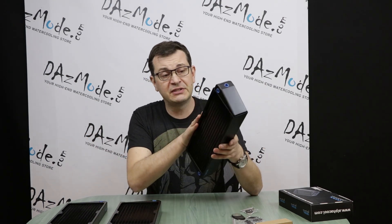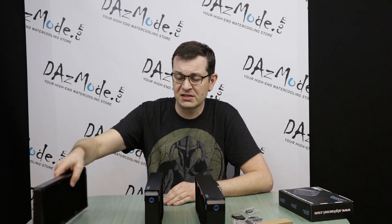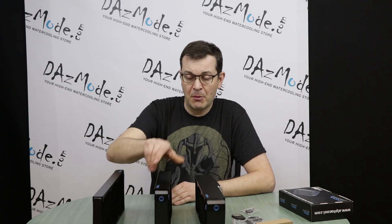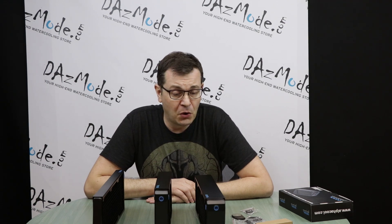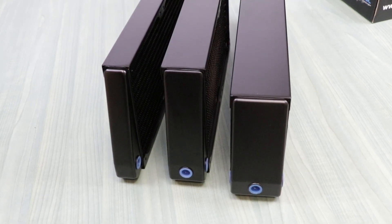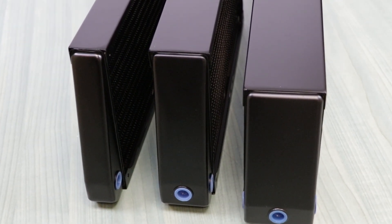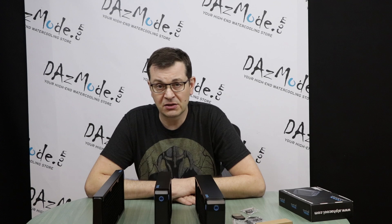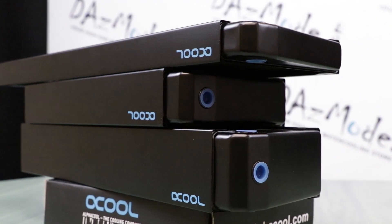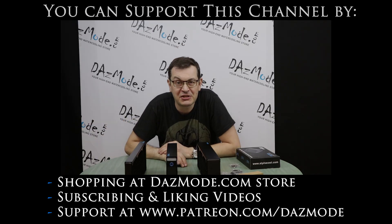That covers the overview for Nexus X-Flow radiators from Alphacool — what they are and how they differ from each other. I've used a couple of models in my own builds and customer builds, and they work well. One known characteristic of Alphacool radiators is they tend to carry a little more flux than others, so they require slightly more vigorous cleaning — but if you take care of the process, there's nothing to worry about long term. Thank you for watching. I'll have more content coming very shortly. See you soon.